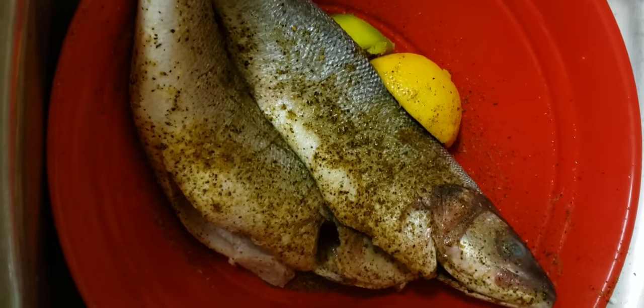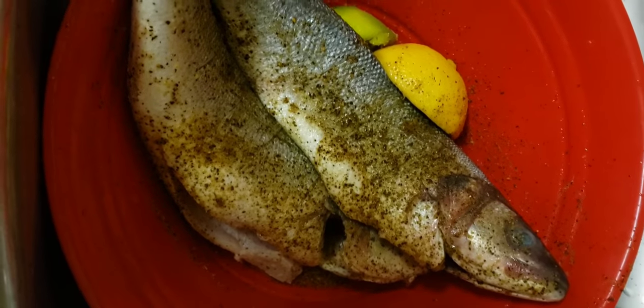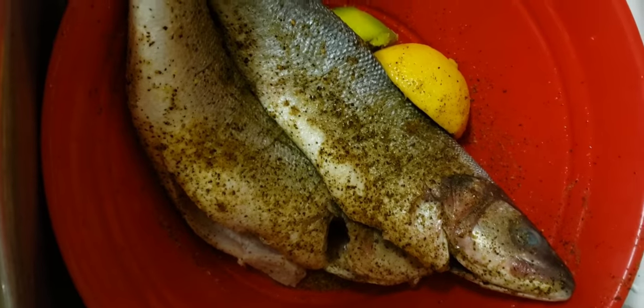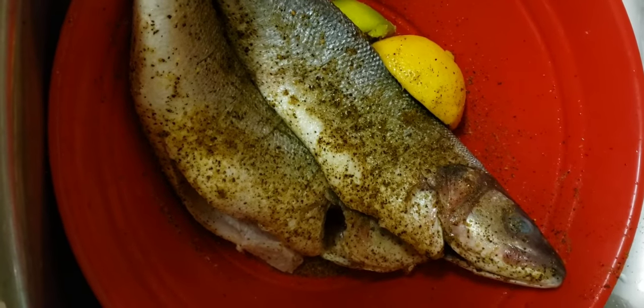Thank you so much for tuning in again — I appreciate all your support. Don't forget to like and subscribe to this video, and if you want to see more updates from me, please hit that bell notification on the lower right side. Today I'm making a different type of fish.